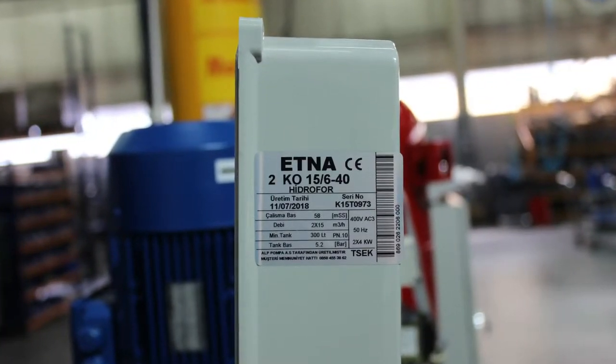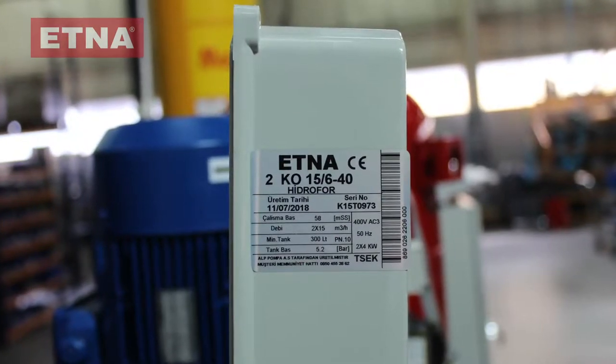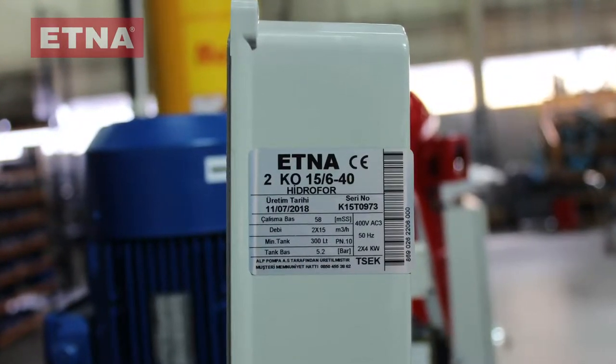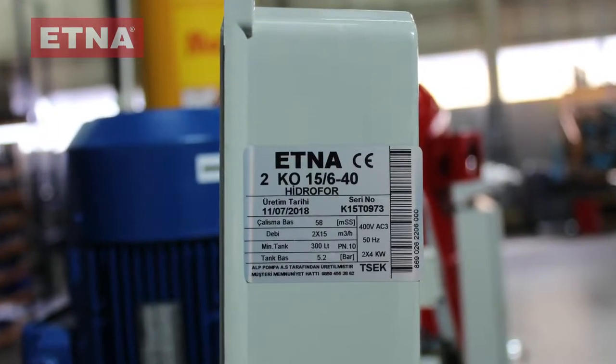The starting pressure of the booster being commissioned in the video is 5.8 bar. The pressure of the expansion tank for this booster is required to be set at 5.2 bar, which is 10% lower than the starting pressure of the booster.